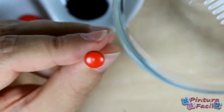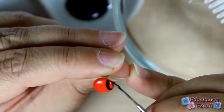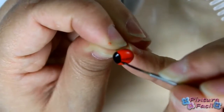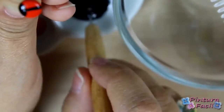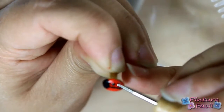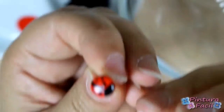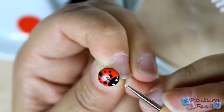Using a liner brush and some black paint, paint the ladybug's head, then a line to make the body. Using a stylus, paint six little black dots on the body. Now, using some white, paint the eyes.